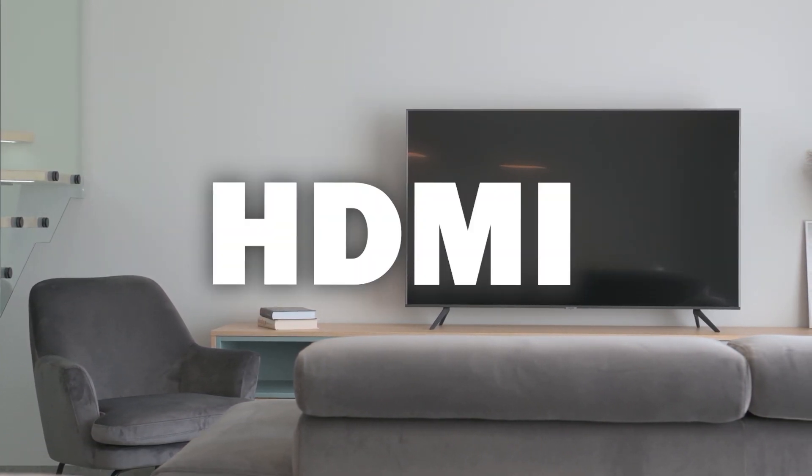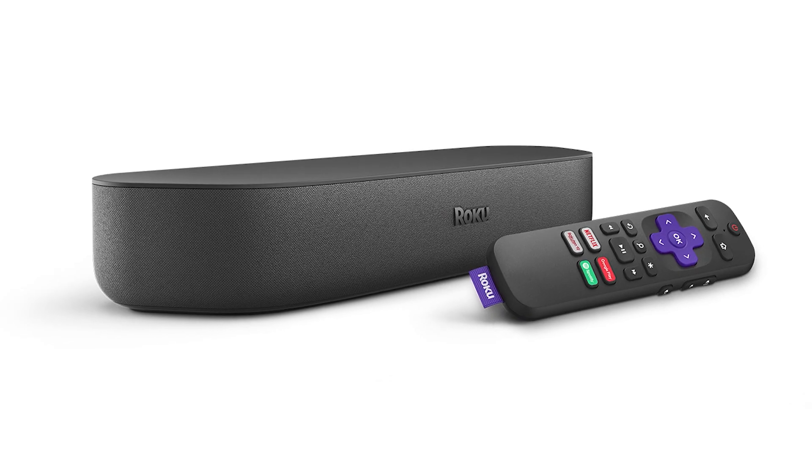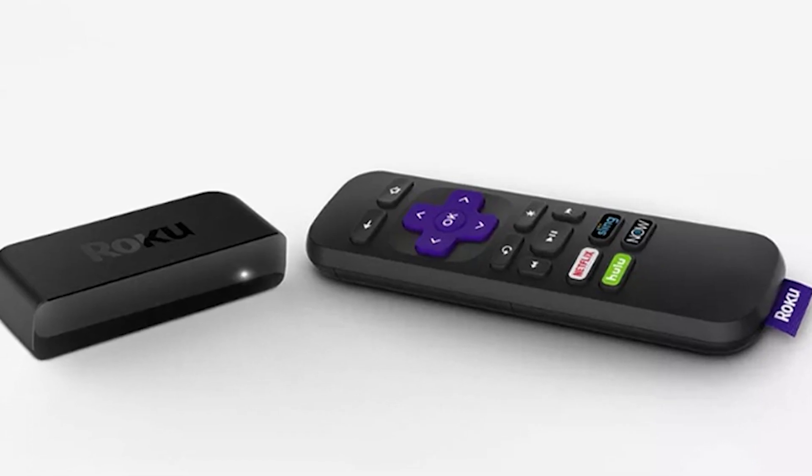You just have to have an HDMI connection to plug into. This works with the Roku Ultra, Roku Stream Bar, Roku Smart Sound Bar, Roku Streaming Stick Plus, and the Roku Premiere.